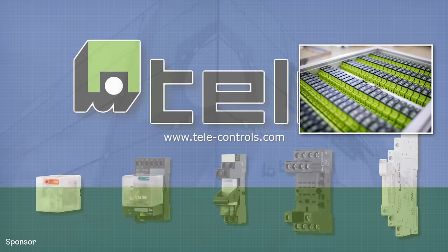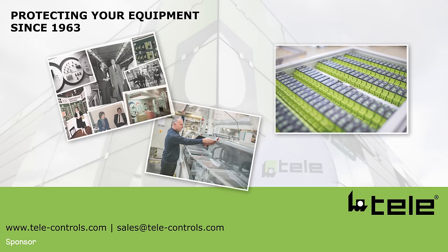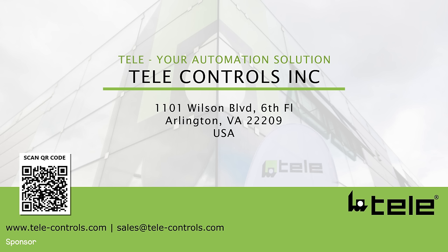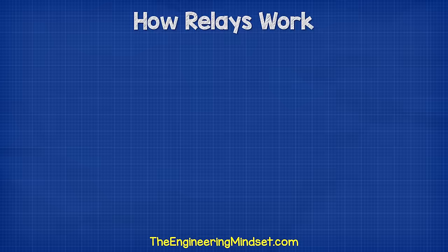For all of your relay needs, check out TeleControls, who have kindly sponsored this video. TeleControls are one of the leading manufacturers in the automation industry since 1963. They offer some of the best solutions when it comes to reliable switching relays, and they guarantee the maximum lifespan for your equipment. Check out their switching relay portfolio, along with suitable relay bases and accessories. You can contact them via email at sals.telecontrols.com or through LinkedIn to receive your free relay configuration cheat sheet. For more information, see the link in the video description down below.